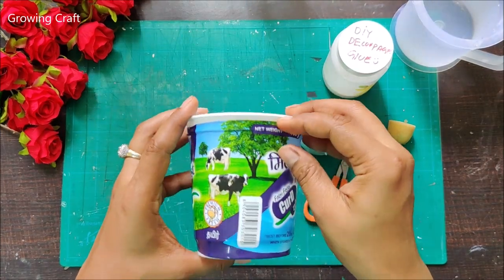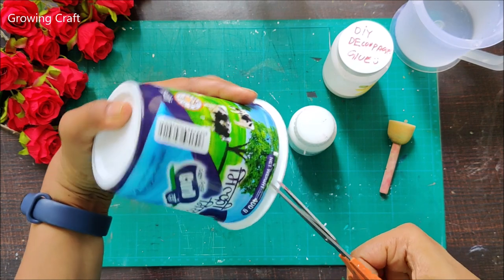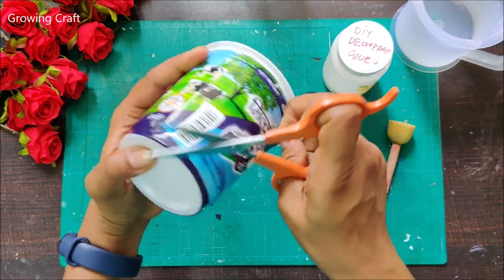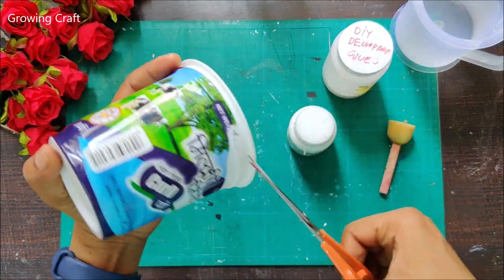Welcome back to my channel friends, this is Sonia here and today I am going to create a beautiful little planter for my kitchen window with this curd cup - an empty plastic container.